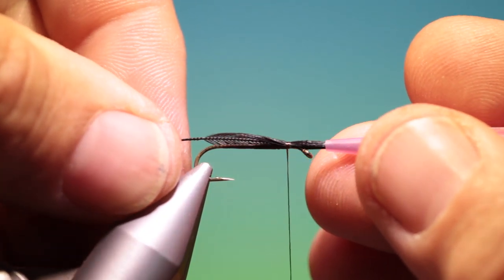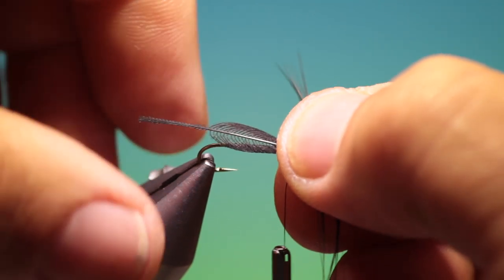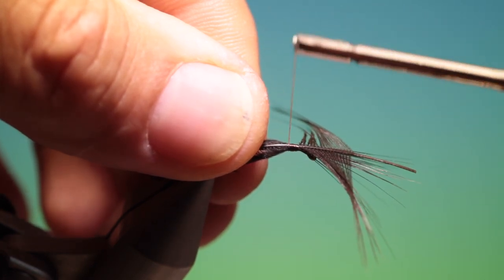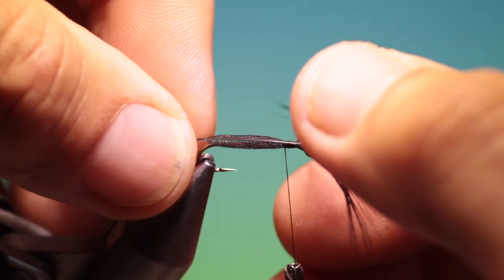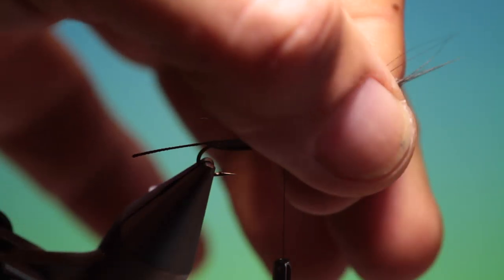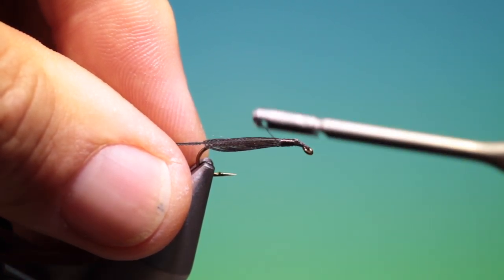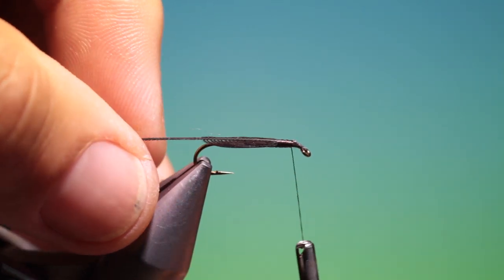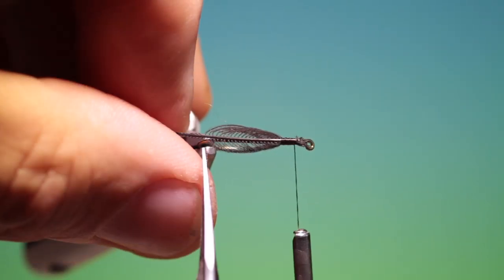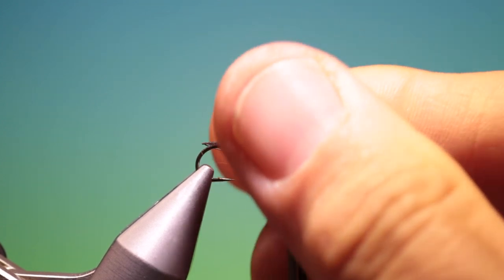That will do fine — keep it in position on top. I can go back just a couple of turns and that's perfect. So we'll just lift up the front and trim all that off. We'll take our scissors, turn that so you can see better, and we'll trim that off and get the wing in position.